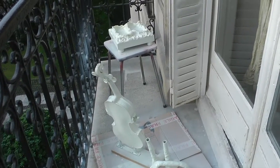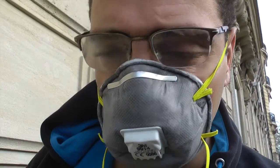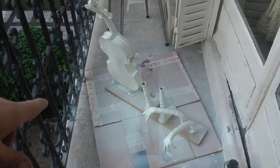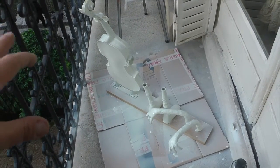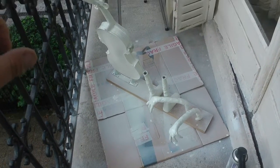Con una bomboletta sono riuscito a pittare tutto e fare anche due passate. Però questa pittura è molto acquosa e fa molte colature, quindi fate molta attenzione. A livello di qualità di pittura non è eccellente. Potete prendere qualsiasi altro tipo di fondo bianco, logicamente sempre brillante.